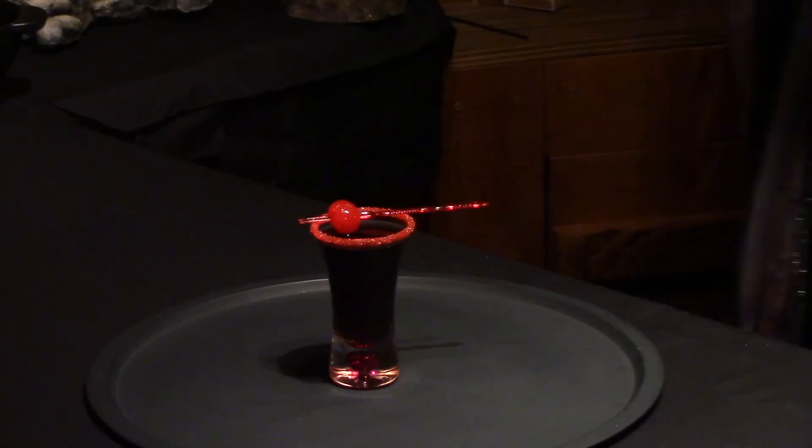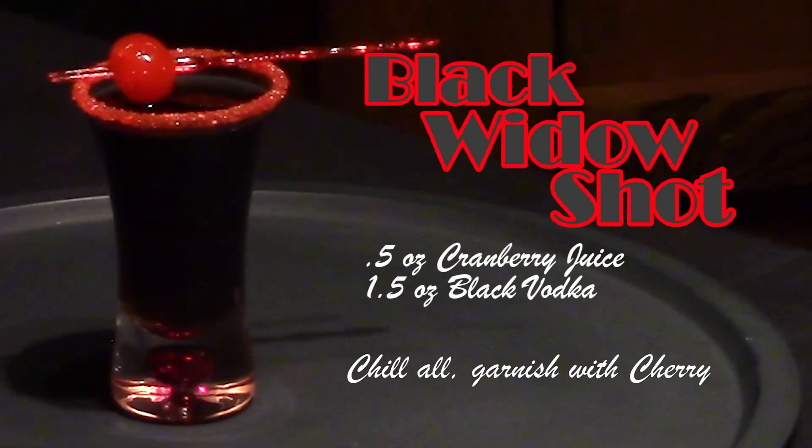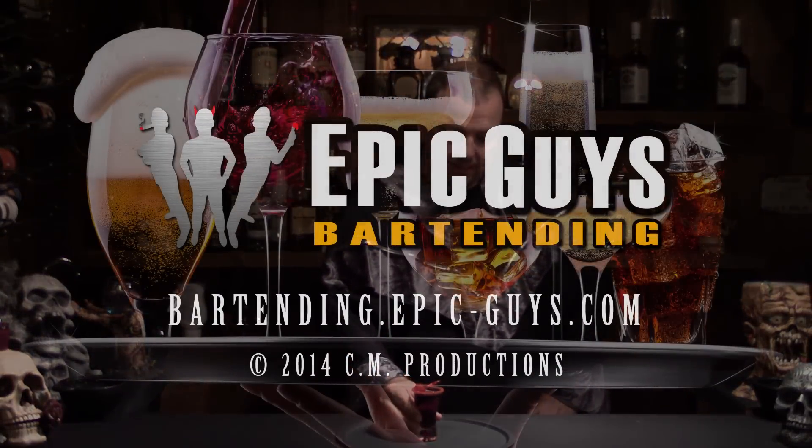And there you have the Black Widow shot. Thanks for watching. Always drink responsibly and remember that if you're not getting scared or scaring somebody on Halloween, you're not doing it right. See you next time. Bye.